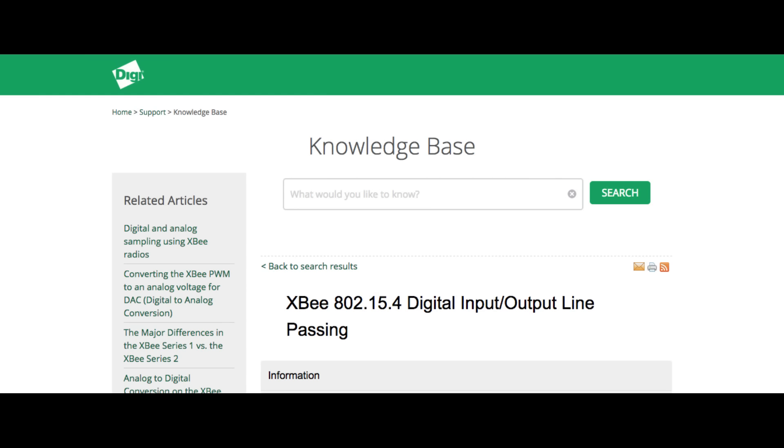It transmits data to the receiver using the IO line passing feature, exclusive to Digi's 802.15.4 line of XBees.